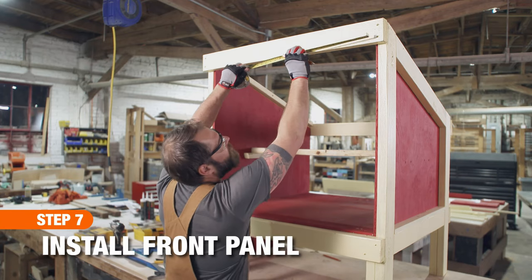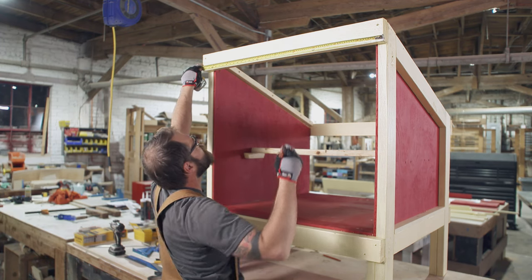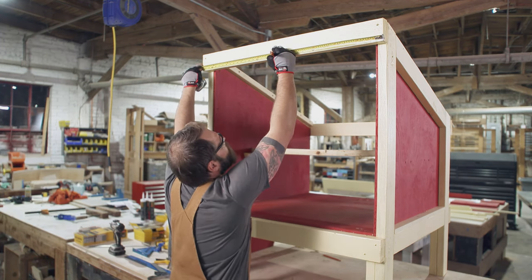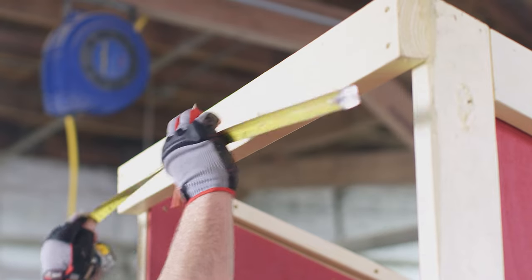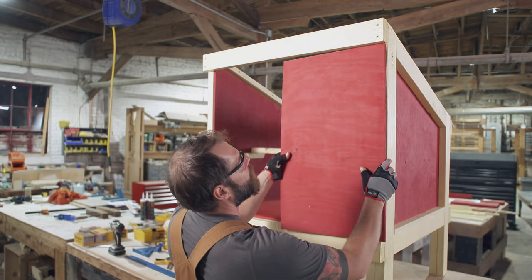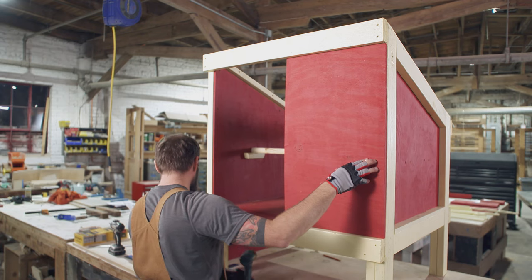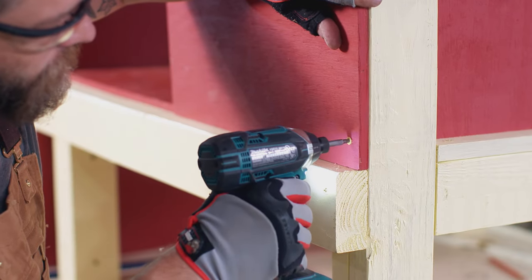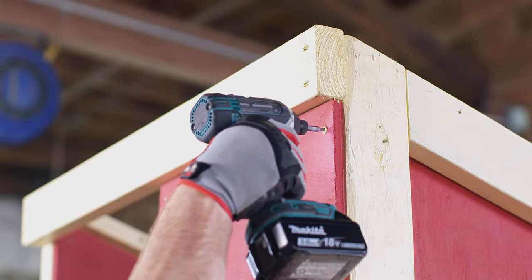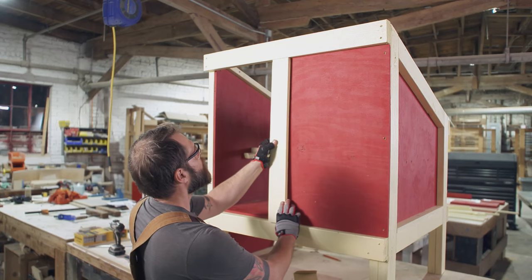Now we're ready to install the fixed front panel opposite of where you will place the door. First, mark the center on the top and bottom of the front frame. Then attach the plywood panel inside the frame on one side of the coop with one and a quarter inch screws to create the fixed panel. And attach the center support with one and a quarter inch pocket hole screws.